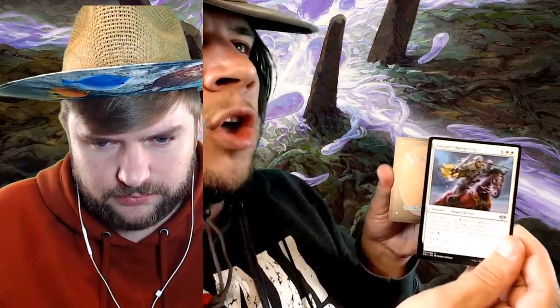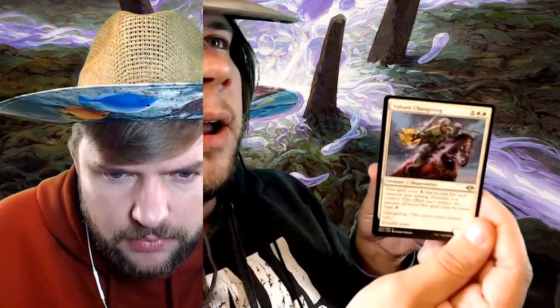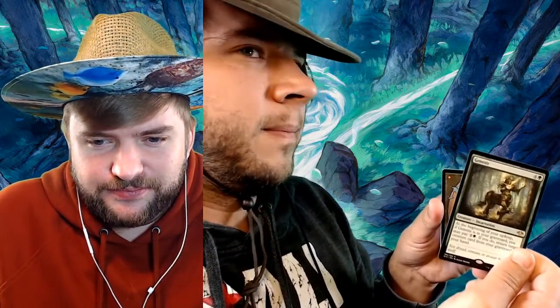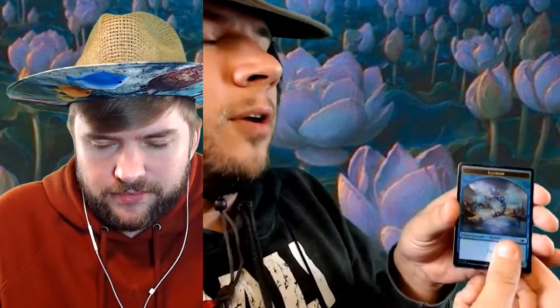We're at our uncommons now. Valiant Changeling. Squirrel Nest. Spicer Skill. And here's the rare — Genesis. It's Genesis, a Commander card. So that's the rare.